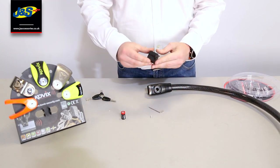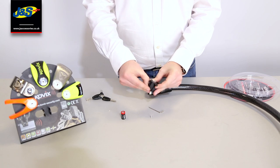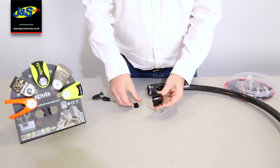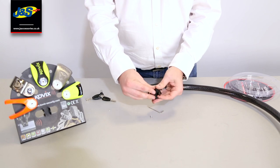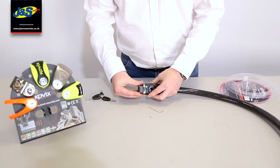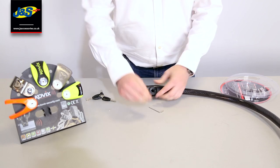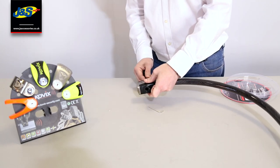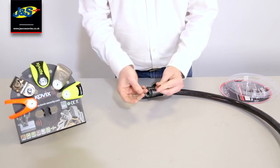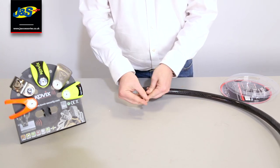There's a little rubber cap — pop that off, pop your battery in, put the rubber cap back on, put the alarm module back in, and then you can put your screw back in the end.